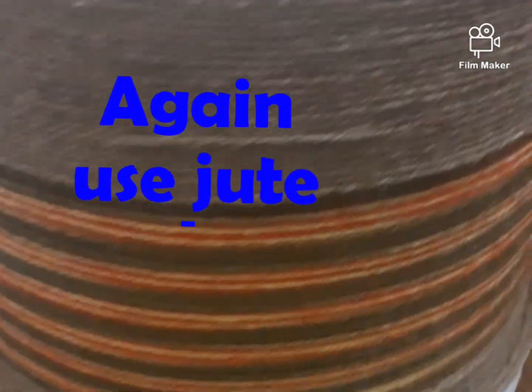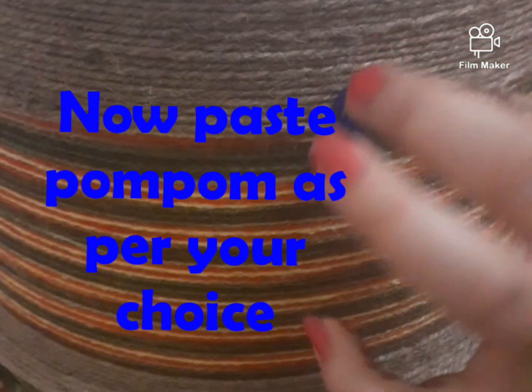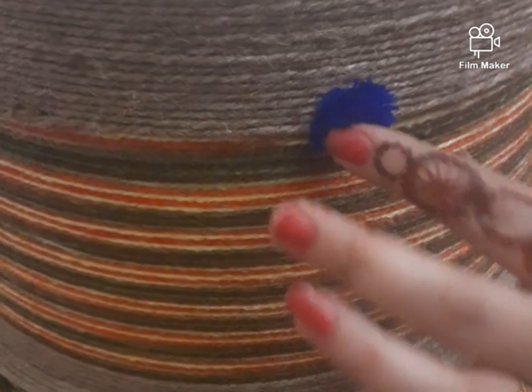As for how to make the design, it depends on your choice. I like jute's raw texture, which is why I used it. The wool texture and lines look very good together.